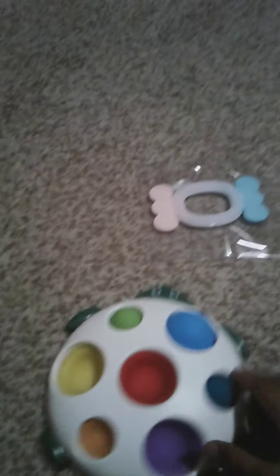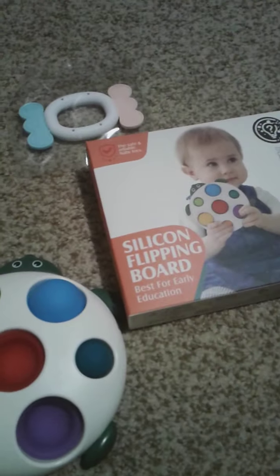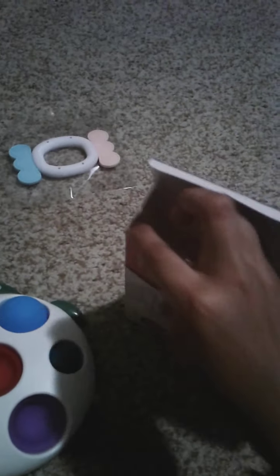There's also this little extra thing, which I'm just gonna give to my little sister because she's still a baby. It's meant for babies, though you can still use it if you're older. I'm gonna clean it first — we're gonna clean both of them.